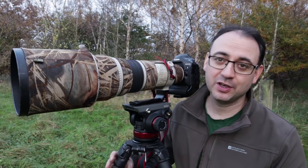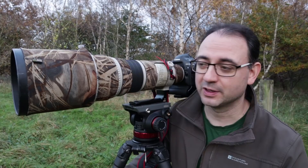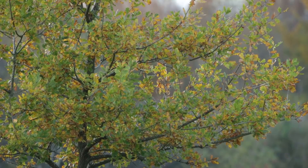Tip number three is all about pre-focusing your camera. When you're waiting for your bird or animal to turn up, try and focus roughly where you're expecting it to be. When it finally does arrive and you engage the autofocus, the lens won't have as much work to do and won't have as far to travel. So if you were focused much further in front or further away, it would have to travel more distance — pre-focusing makes acquisition a little bit quicker.